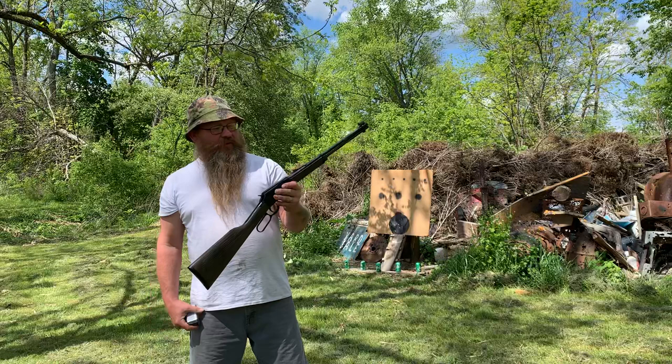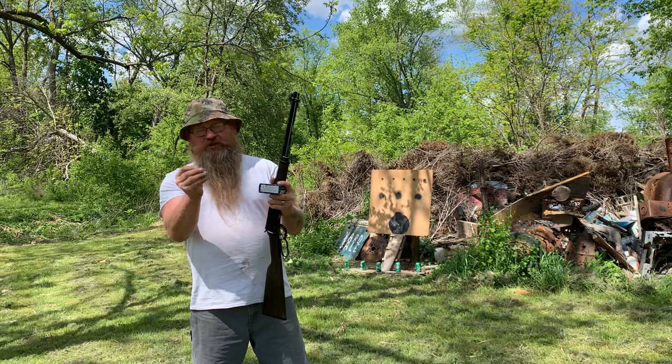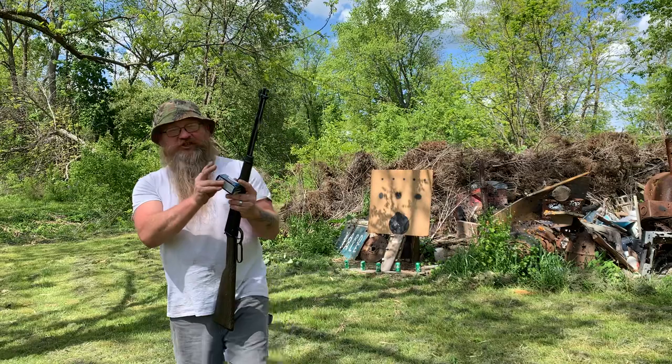I'm out here with the Henry Repeating Arms Garden Gun. It only shoots 22 shot shell. What I got here is Federal bird shot, 25 grain, 12 lead shot.